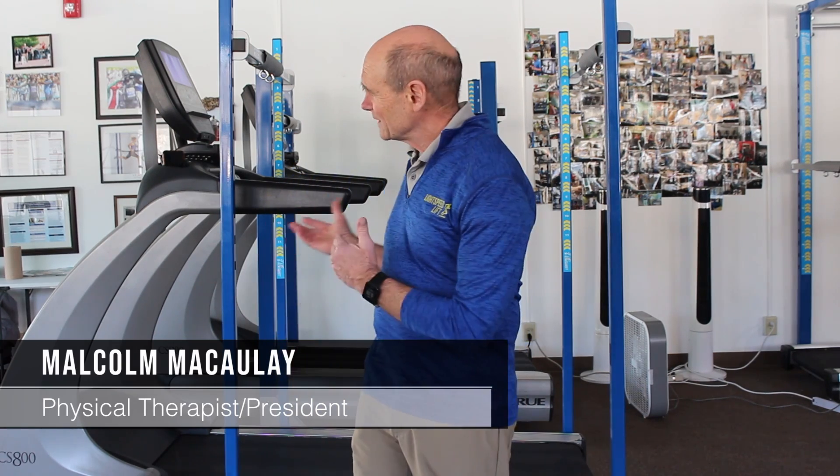Hello, I'm Malcolm McCauley, physical therapist in Duluth, Minnesota, developer of the Lightspeed Lift Body Weight Support System. We're here with tips and tricks on using the Lightspeed Body Weight Support System. Today's topic is overspeed training.